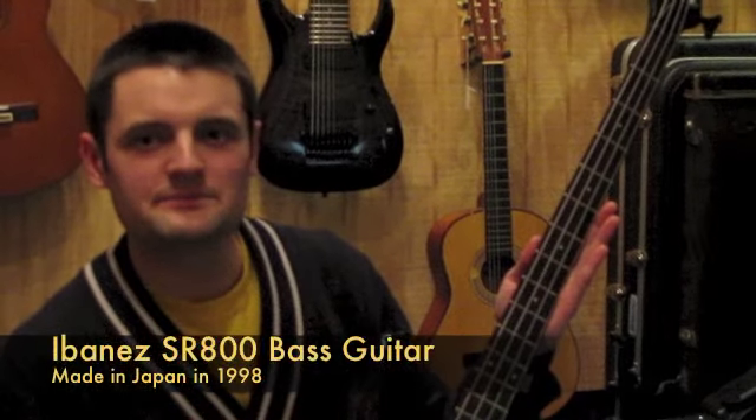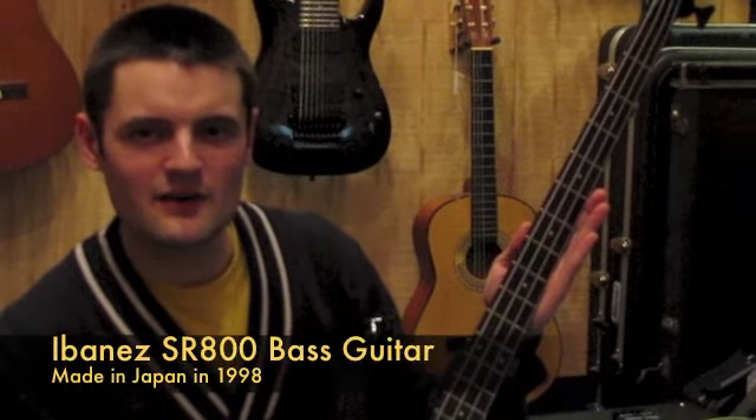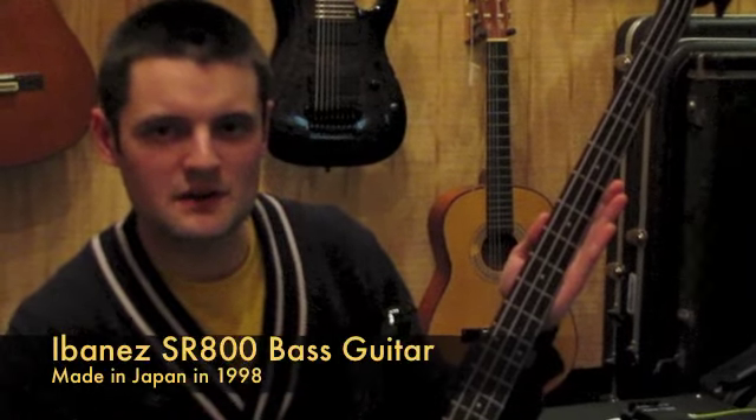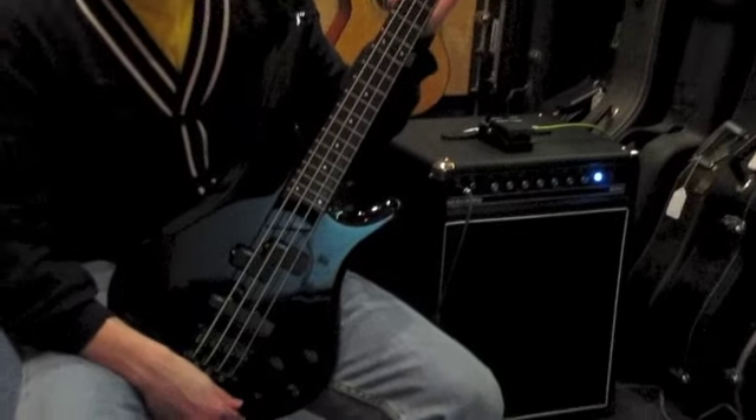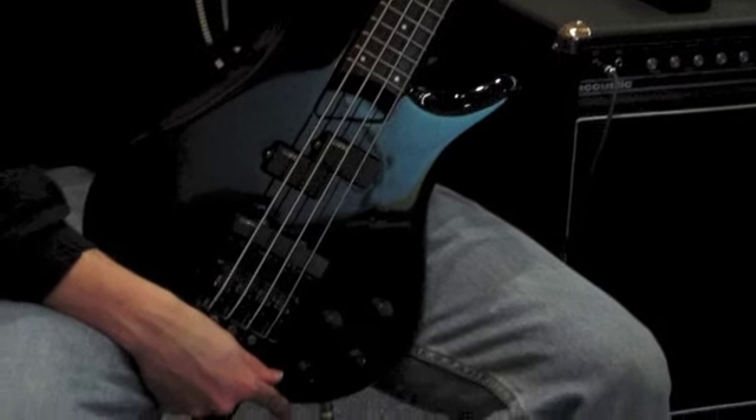Hi, I'm Jesse and today we're here to look at an Ibanez SR800 electric bass guitar. This Japanese made bass guitar is from model year 1998 and is in very good working and playing condition. Let's take a closer look.